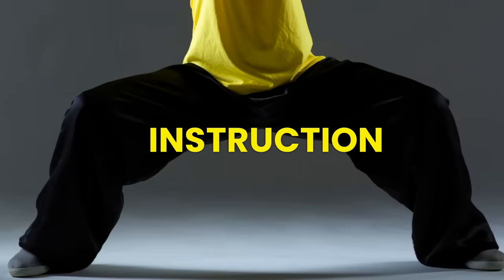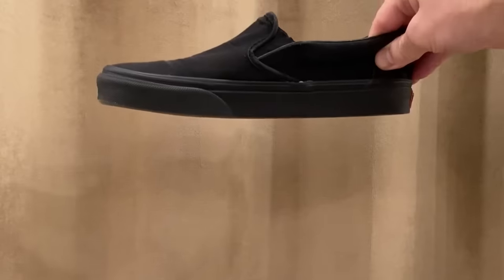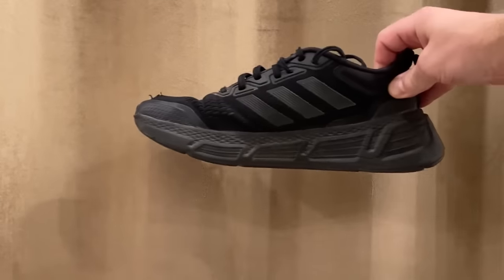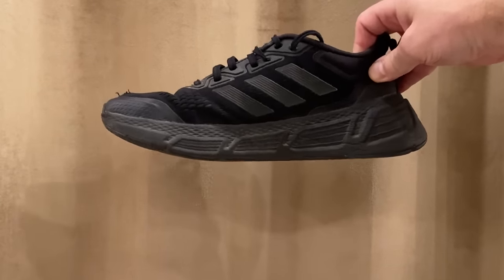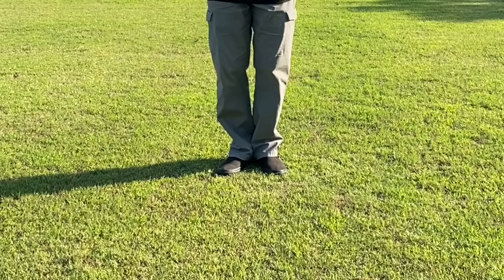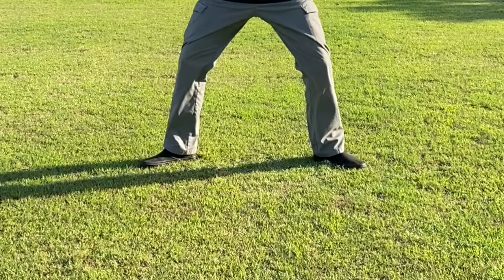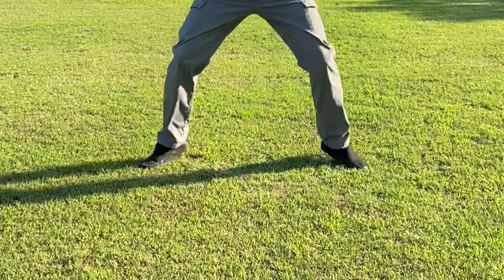Now let's cover how to perform the horse stance. First, it is important to have proper footwear — shoes with a flat and level sole, since elevated heels can affect your balance and cause incorrect weight distribution. Begin with your feet together, then raise your heels and pivot them outward. Next, raise your toes and turn your feet outward by pivoting on the heels. Finally, pivot your feet on the toes half a turn so your toes are facing forward.